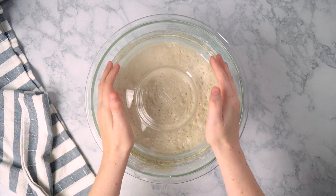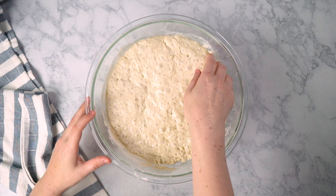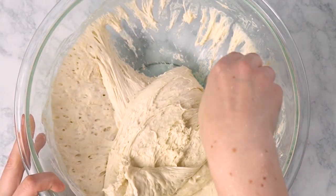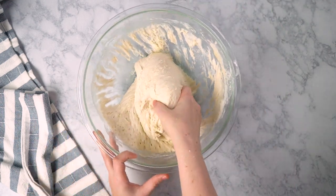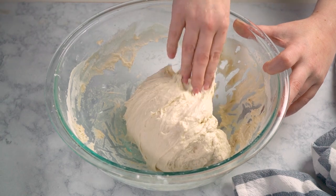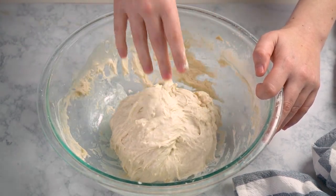Here we are 14 hours later and our dough is looking good — it's definitely risen. Let's move any remaining yeast around and strengthen the dough. The easiest way to do this is to use a wet hand, go into the bowl, and stretch and fold the dough over on itself. Make sure you're turning the bowl a little between each stretch and fold, and keep your hand wet to prevent sticking. Towards the end the dough gets a lot harder to stretch, which means you've done a good job.